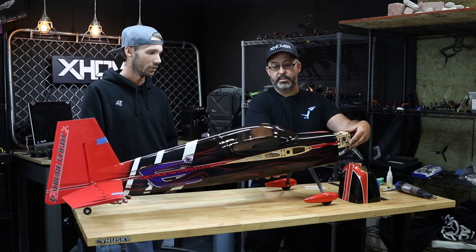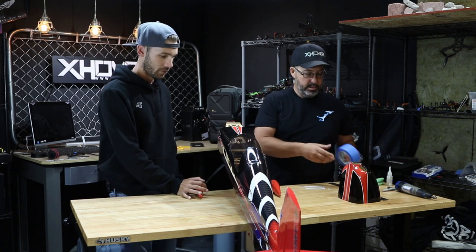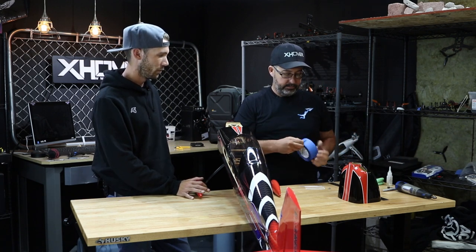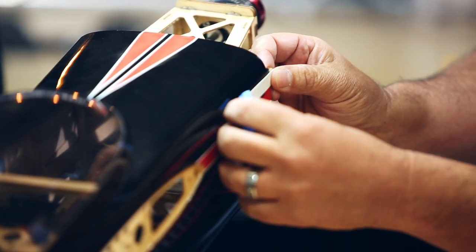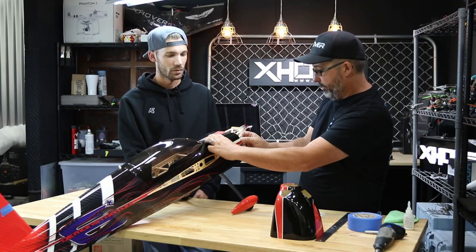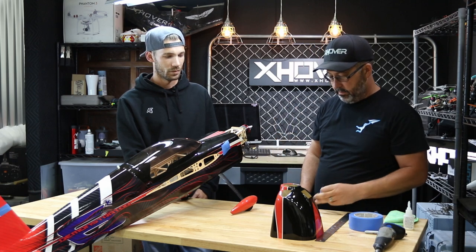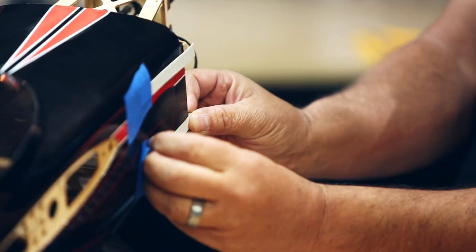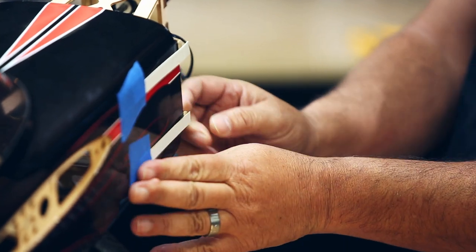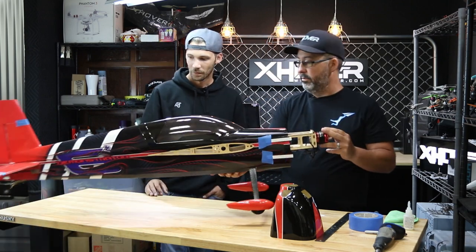First thing we're going to do is spin this sideways so you can see what I'm doing here. Go ahead and hold that for me, Matt, so it doesn't slide off the bench. We take a little blue painter's tape, just a little piece, put it on our tab, and line it up at the front. This will all make sense in a little bit. We're going to put four of these tabs on — this is just going to basically locate where this mounting lug is once we have the cowl in place.